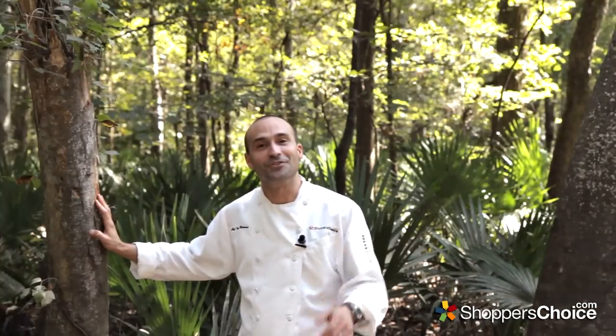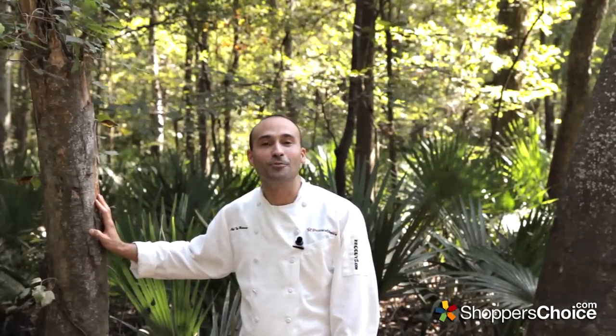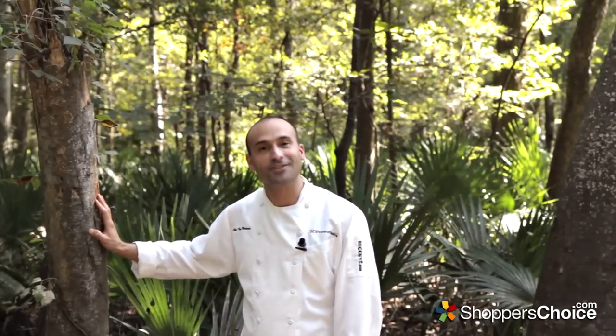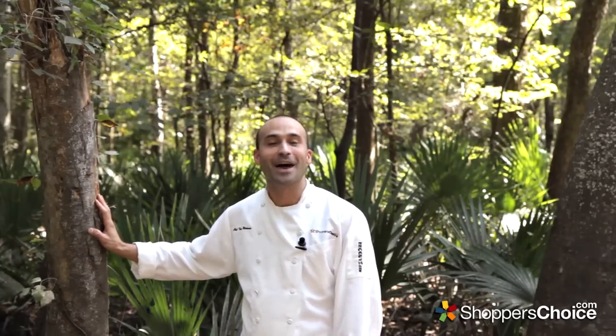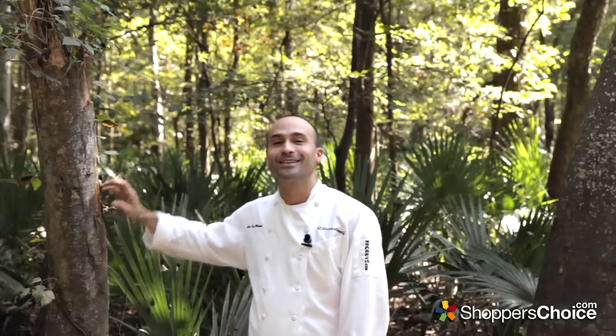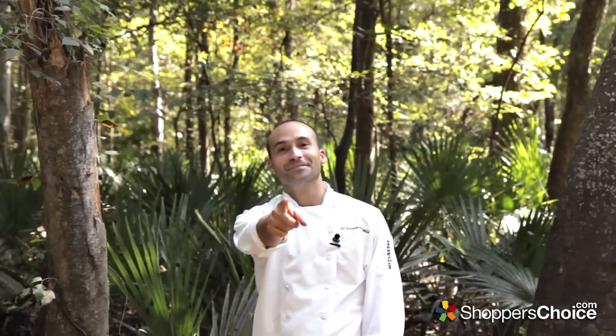Thank you for watching today. I hope you enjoyed it and hope that you'll subscribe to our YouTube channel and keep the comments coming to let us know more of what you would like to see. I'm Chef Tony Matassa and remember, at BBQGuys.com we smoke the competition.